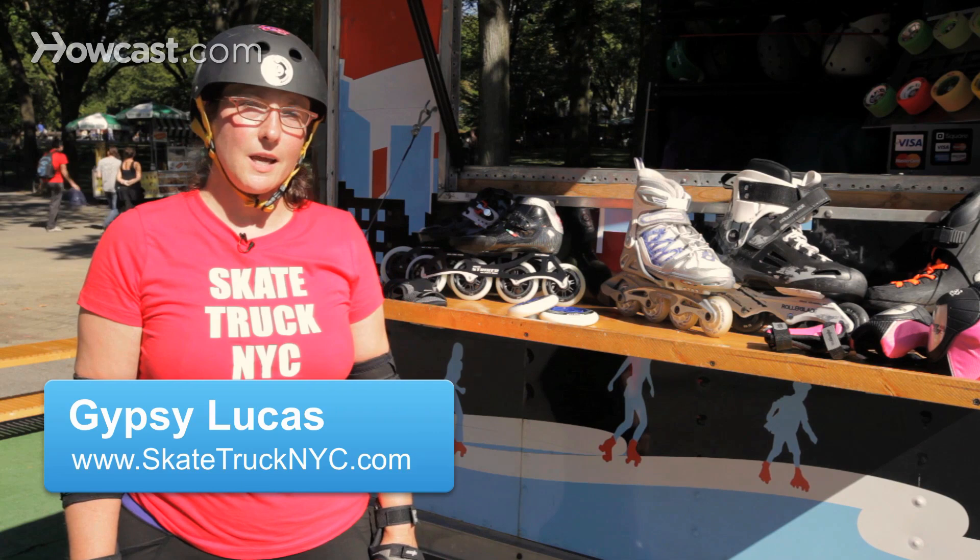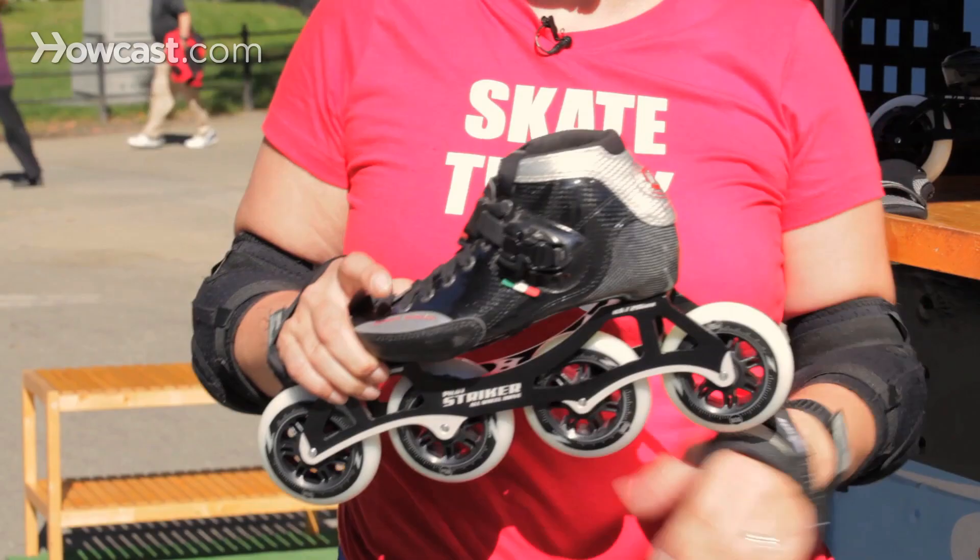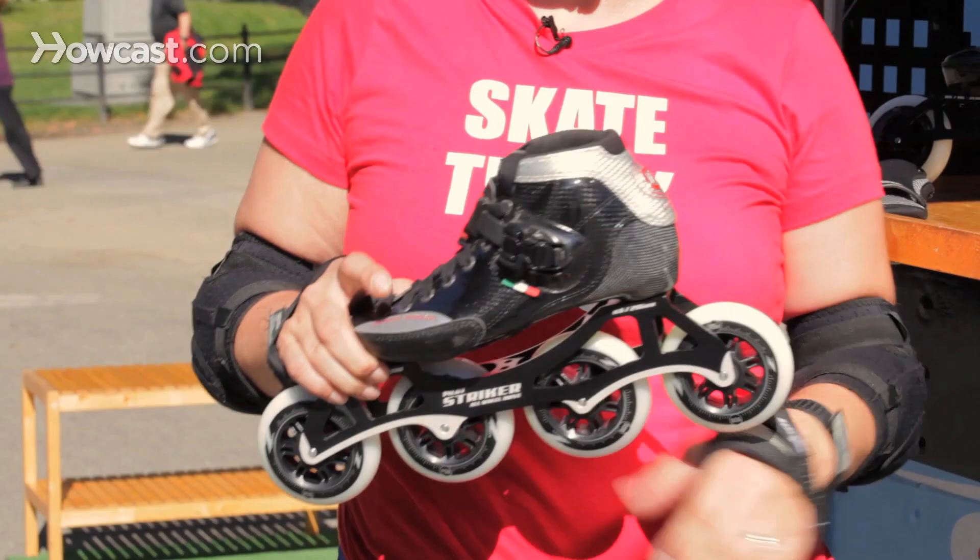Hey guys, Gypsy with SkateTrek NYC. We're going to talk a little bit about inline speed skating techniques. With inline speed skating, you've got a much sleeker boot, so it's going to be lower on your heel, and it's going to be a much better fitting boot than you would have with a recreational skate.